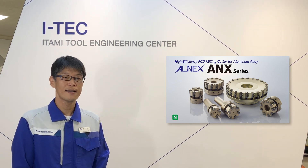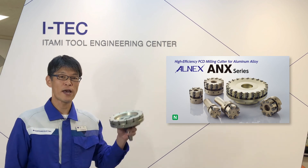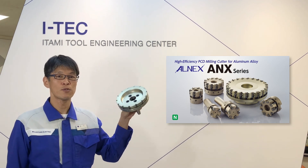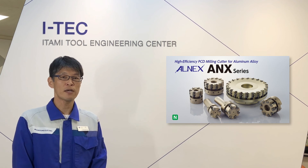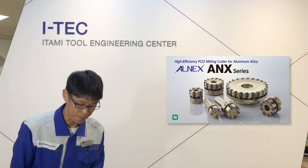In addition to the information presented, we can also provide specialized lightweight designs. For your aluminum machining, please try ALNEX. If you need assistance with any application, please contact Sumitomo. Thank you very much.